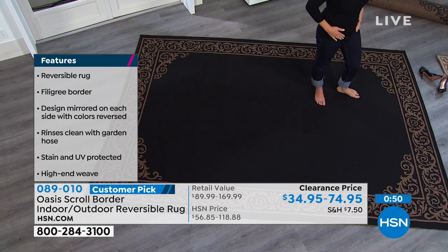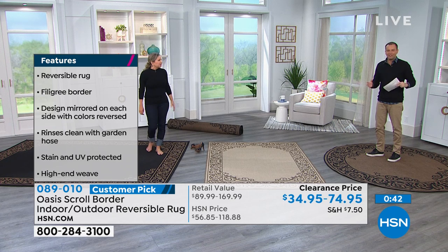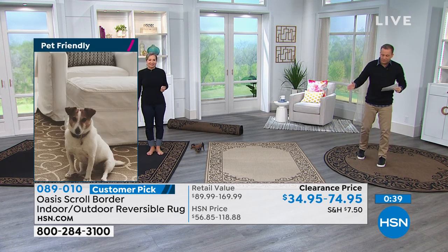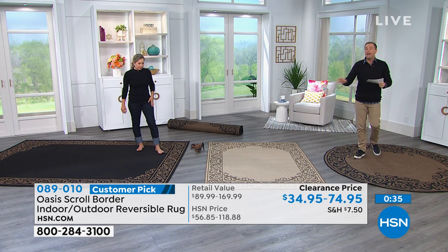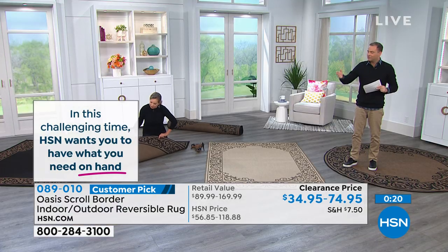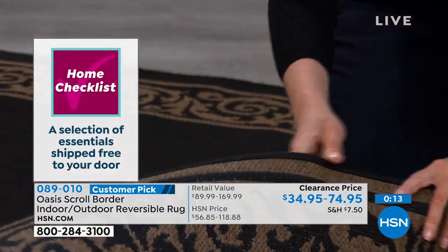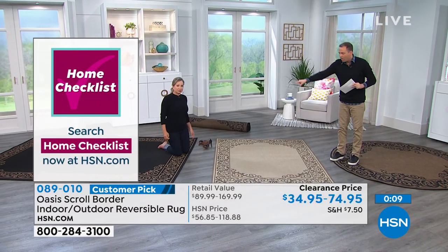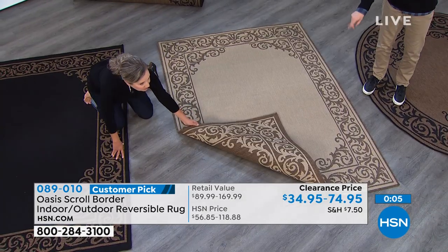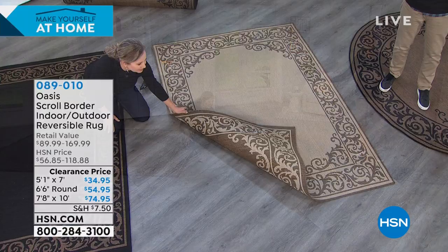We're at home, we're nesting, we're trying to make the space we're living in as comfortable and intriguing as possible. This is going to add visual interest, add a layer of protection, and make a house more of a home. When you look at the savings per rug, each one is about 40% off. And it's not just a rug — it's our number one best selling rug of the past 12 months. The light natural is the best seller and will be the first to sell out, and that one is only $35, which is phenomenal value for money.